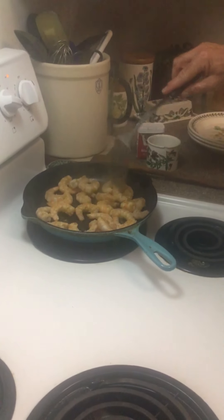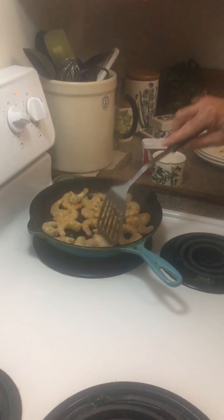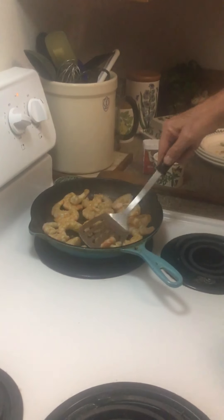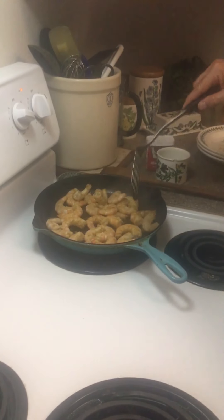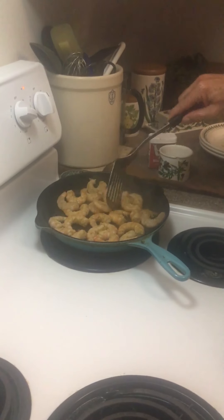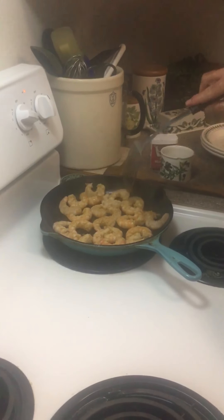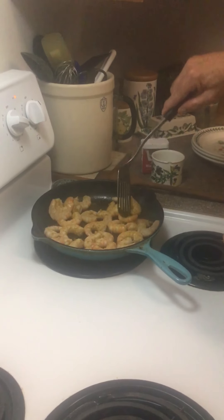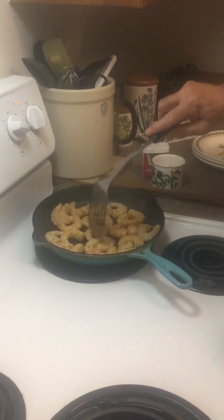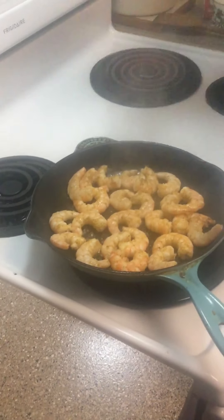I'm making sure that the uncooked side of the shrimp is face-down in the pan. Look at that - look how pretty that's getting! Now it's been about two minutes per side, so we're going to take it off the heat and let the pan do the rest of the work. That cast iron will stay hot for quite a while.